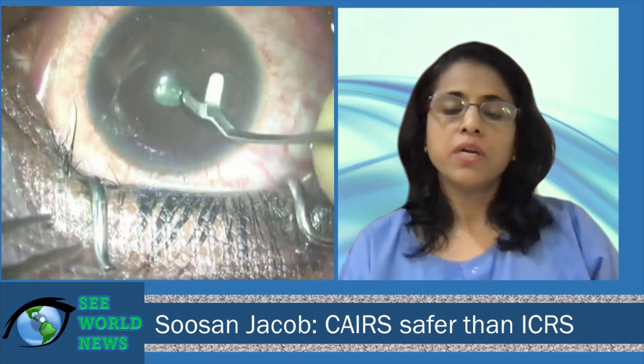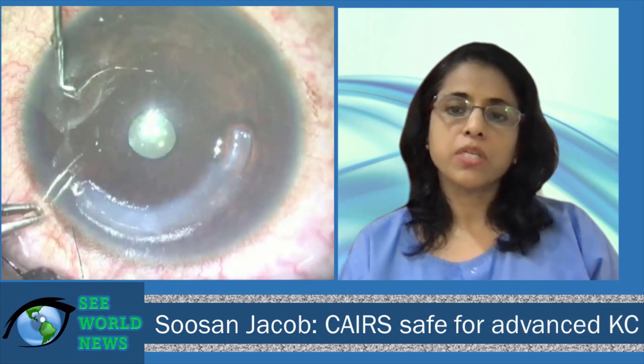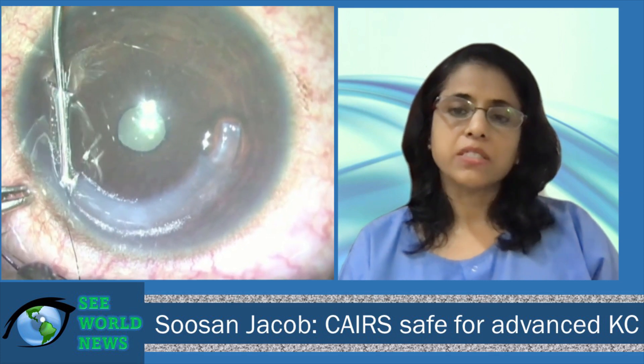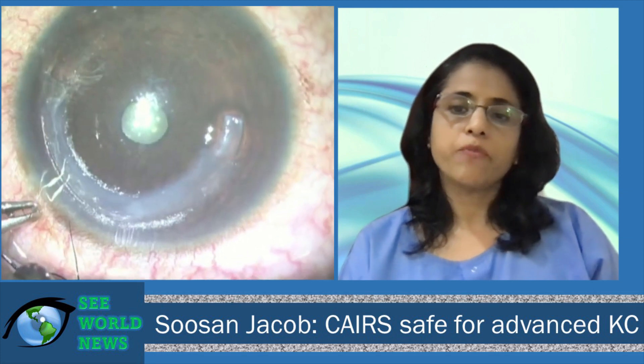What are some of the unique benefits of this landmark operation? As we started doing the surgeries, we realized that this really has great advantages — not only in getting rid of the complications, but also in being able to treat a much wider pool of patients. We could go ahead and treat much steeper corneas because of the safety factor, and even thinner corneas, because you do not necessarily have to have 450 microns in the zone of implantation. So I've treated really thin corneas as well, and you can implant it more superficially, thereby getting a better effect.